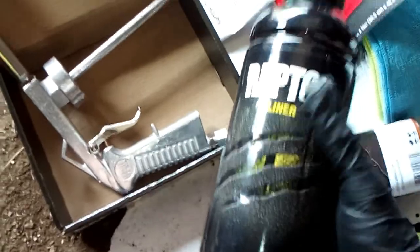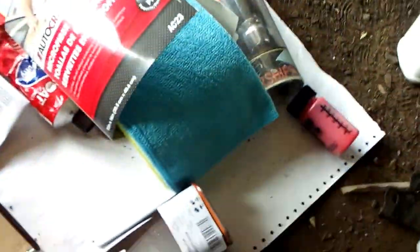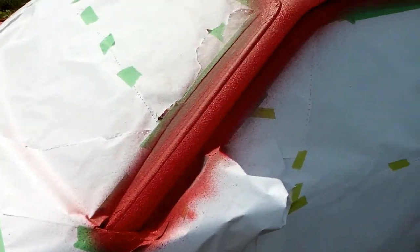I'm shaking up this Raptor liner. I've put the color in it and the hardener in it, and I'm shaking it up for a minute and then I'm going to go spray it.